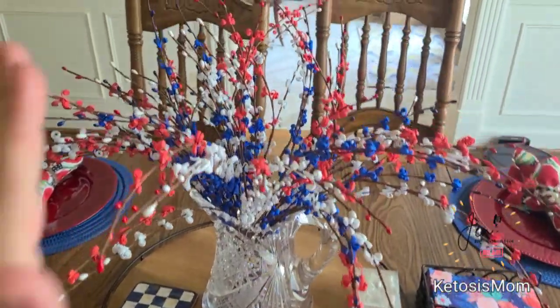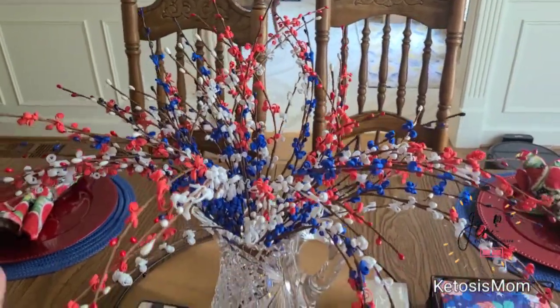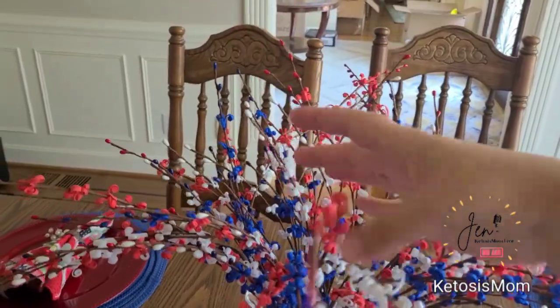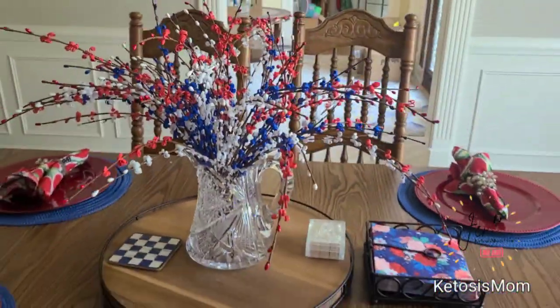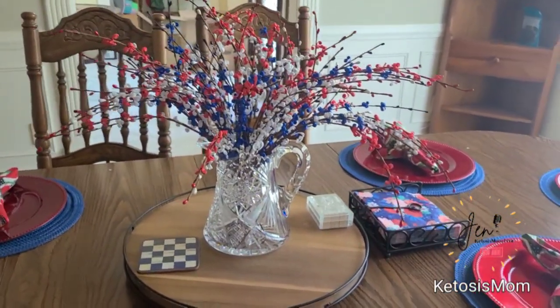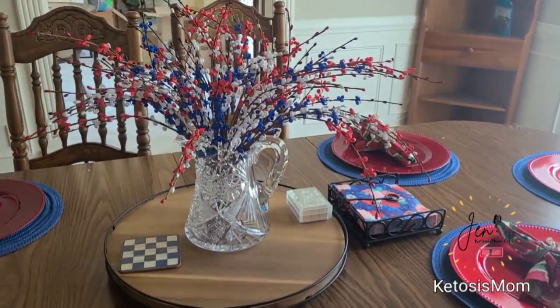When you get these out they are going to kind of all be curved in one big direction. You can push them whatever direction you want. This is how I have my set up, and I think that this looks great — better in person than on the listing page.